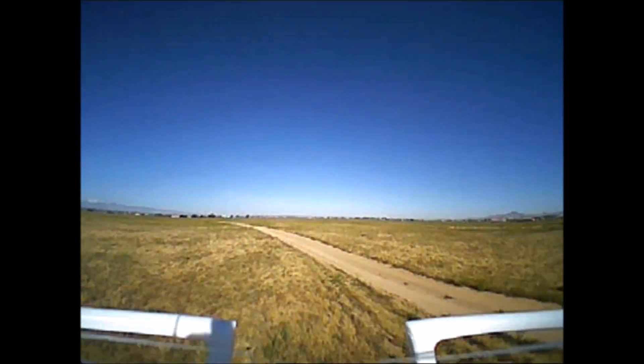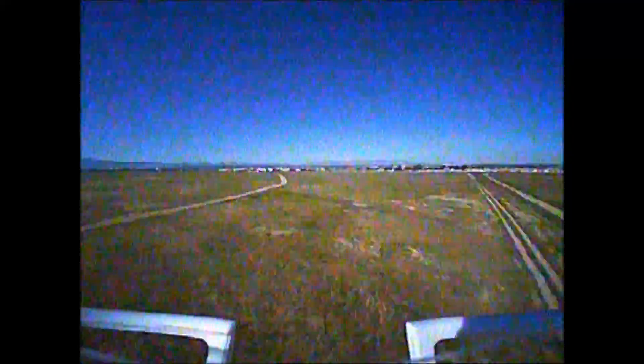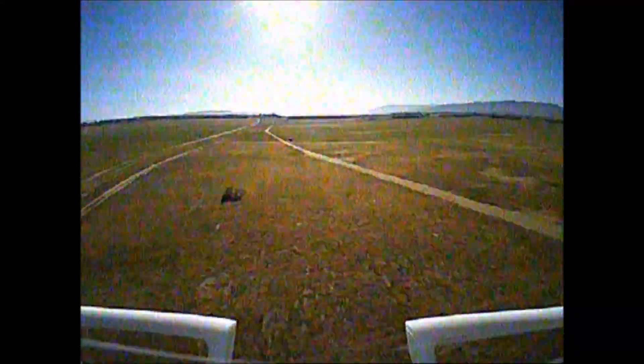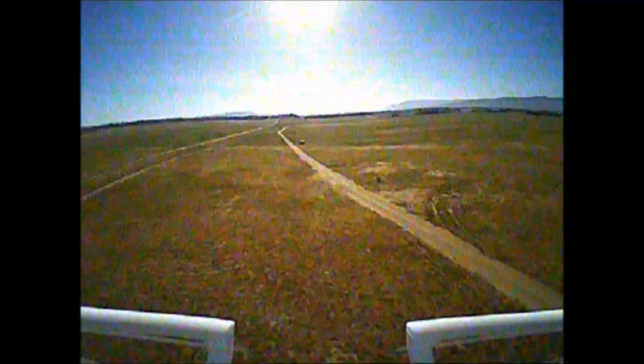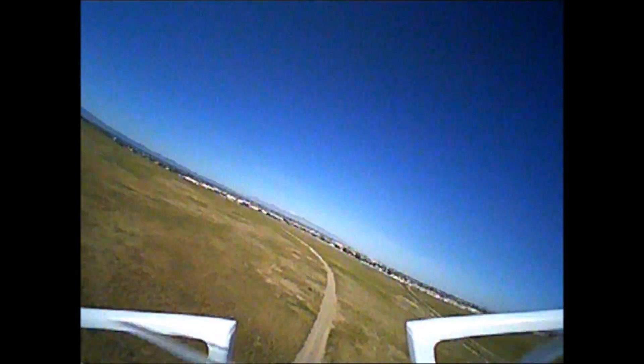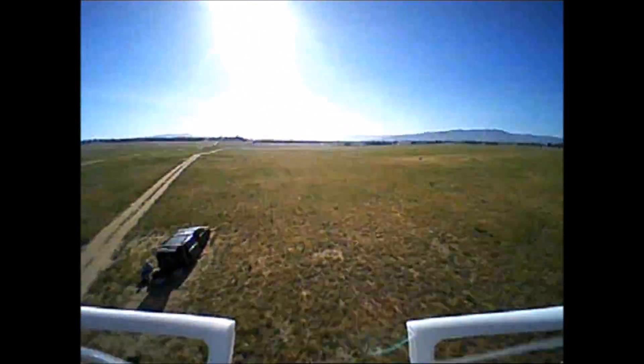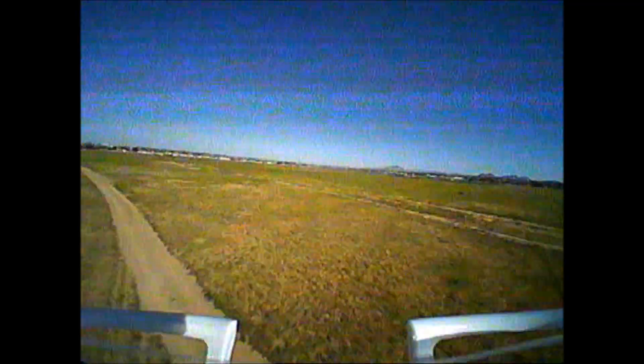Here we go with the FPV flight. Let's see the distance first — we are seeing a bit of snow appearing on the video feed as we fly away. There is the 100-meter bush. We turn around at around 130 meters, and the signal is still pretty strong on the VTX. Notice the snow slowly starts to disappear as we head back. Pretty good video quality, actually. Here is a roll and a flip, and she has no problems with that.